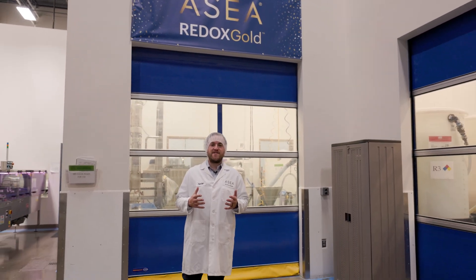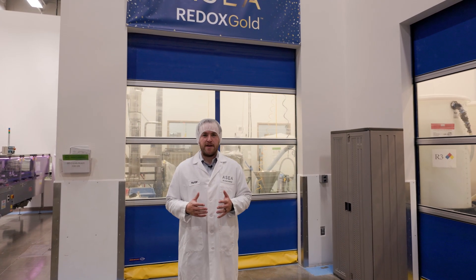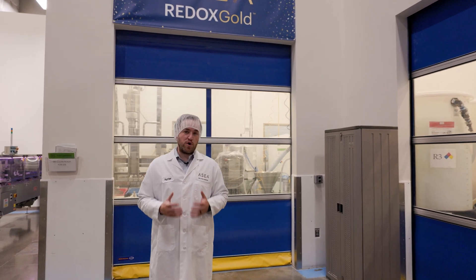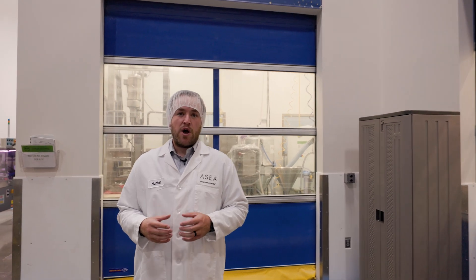Redox Gold has been an amazing new product for us here at ASEA. It has revolutionized the way that people manage their discomfort and recover after workouts and exercise. Our product, Redox Gold, is a new redox topical gel that is targeted to enhance your body's ability to recover and combat discomfort.